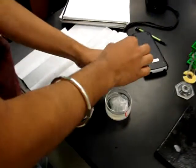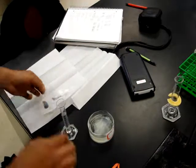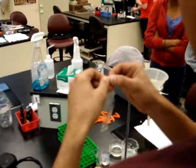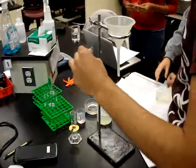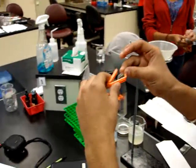Next, we're going to take out the dialysis tubing and soak it in water for 10 minutes. He's putting the clips on to secure the bag.